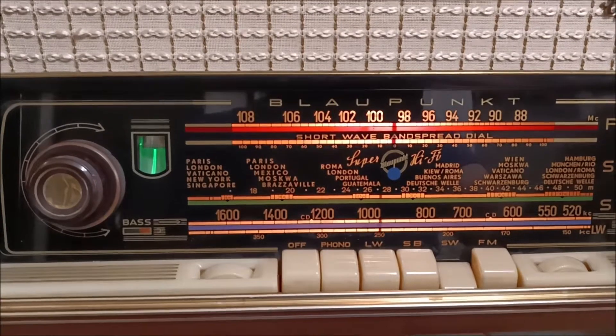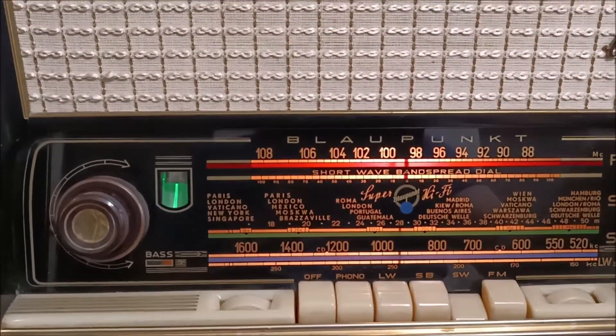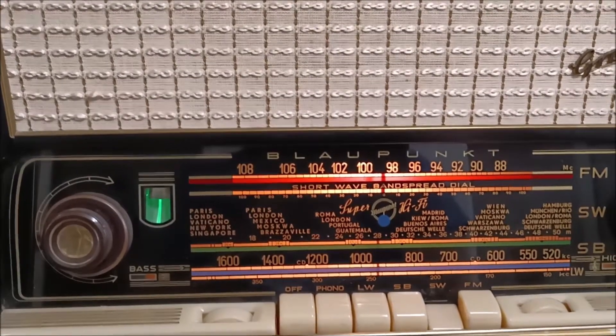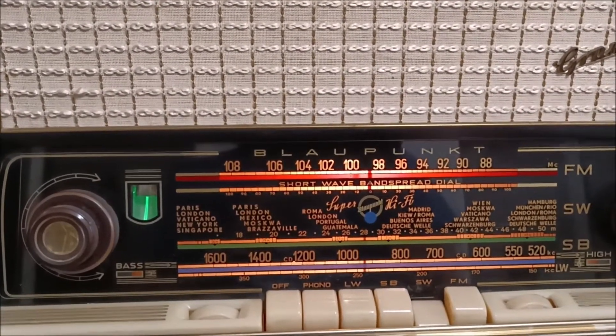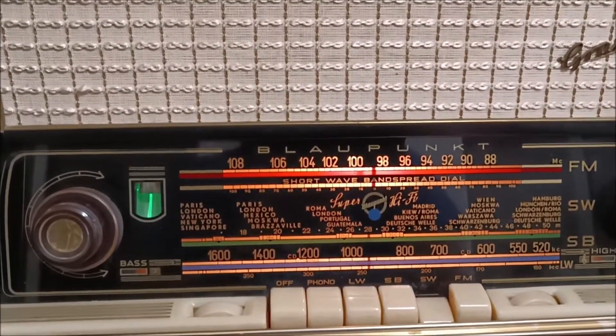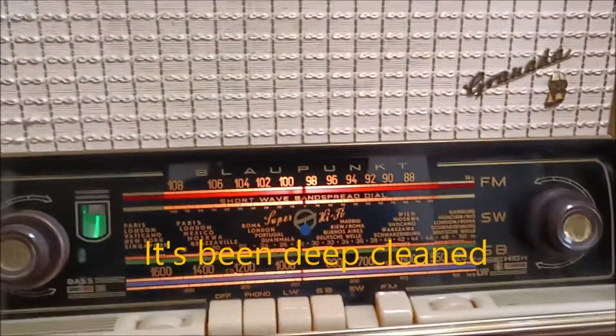We've got a fully functional Blaupunkt Granada. The model number is 2220. It's the 3D version, and it's a dandy.